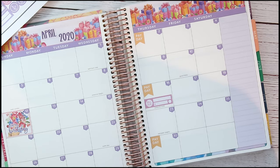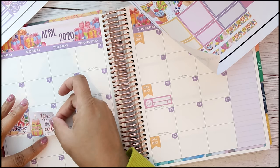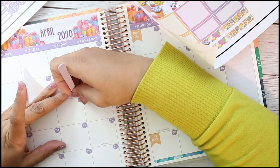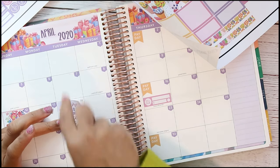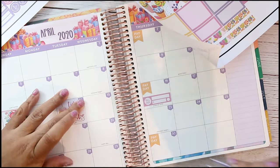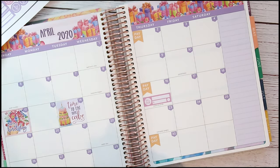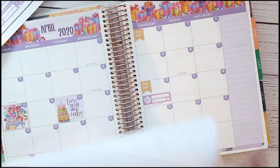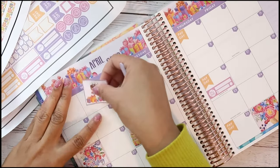I'm just gonna take some of these and decorate some more boxes with them. I did get a birthday cake sticker but I don't want to put it right next to that box, so I'll put it on the 14th. Maybe I should have put these down before I put the numbers down, but I didn't know what I was going to do. I'm going to put a few more of these sporadically — I'll put this one down here in an empty box and put this one up at the top.